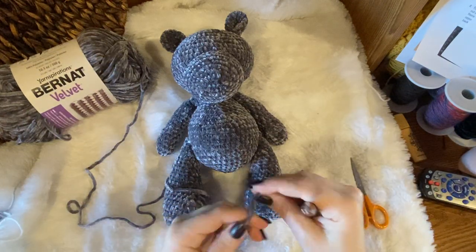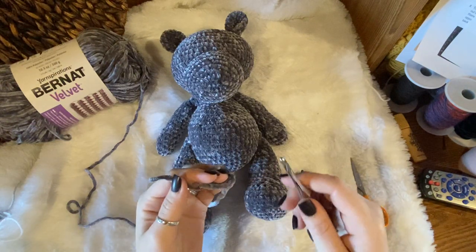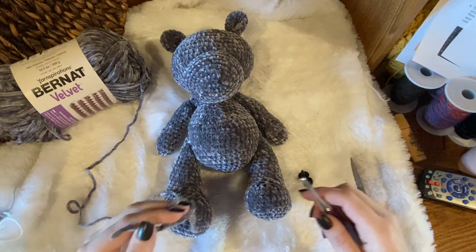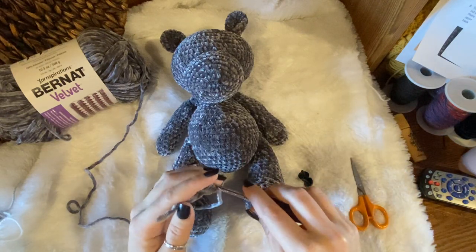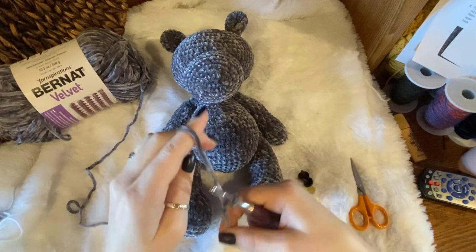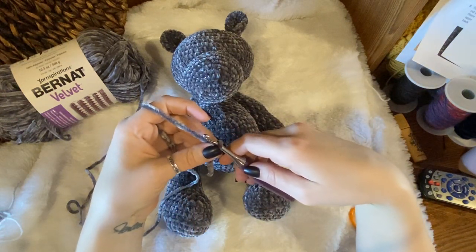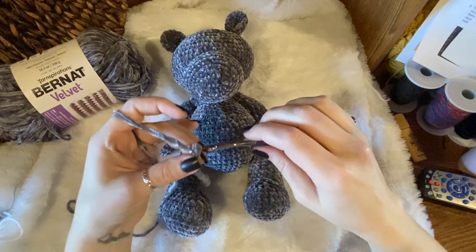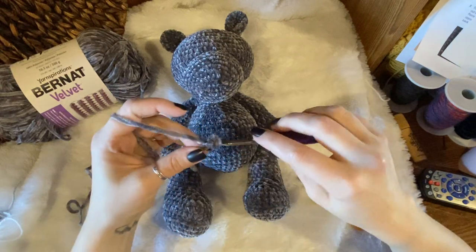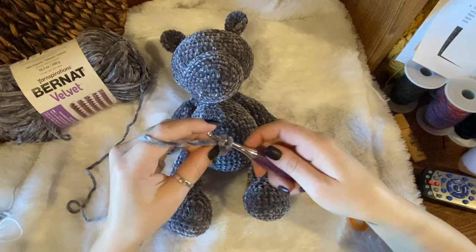This is the part of my pattern that I elaborated the most on, because I completely just realized I left off how to put on the ears and arms and legs, so I will redo the whole pattern assembly-wise. For the eyes, I always make your slip knot — since you can't really do a magic ring, even though I put magic ring on there, it's pretty much personal preference. I think I wrote that in the notes. Chain two and go back into the first chain.